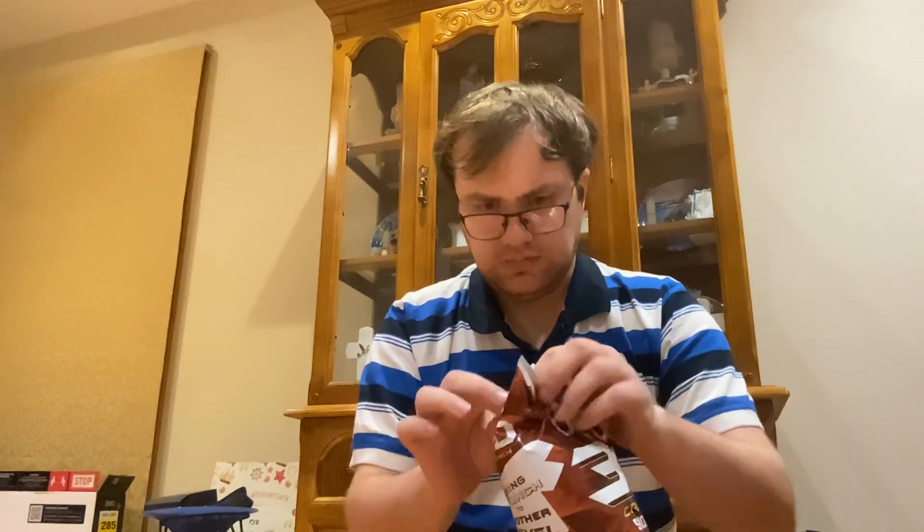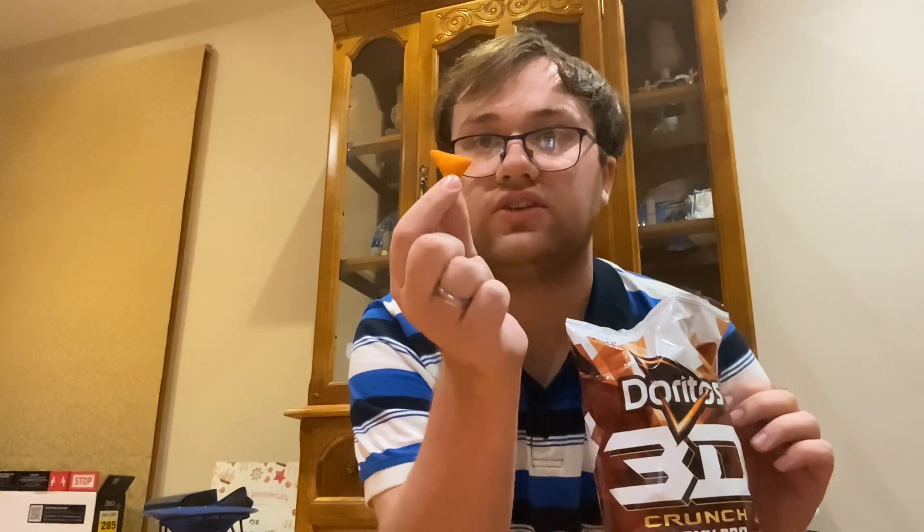Let's move on. It smells like barbecue — like barbecue corn. It looks the same as the original one. So let's move on and taste it.